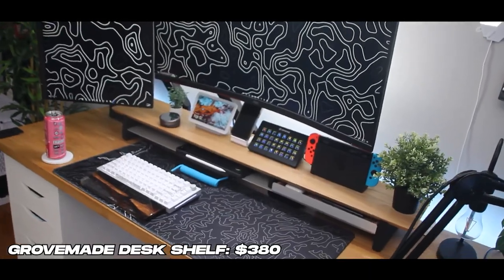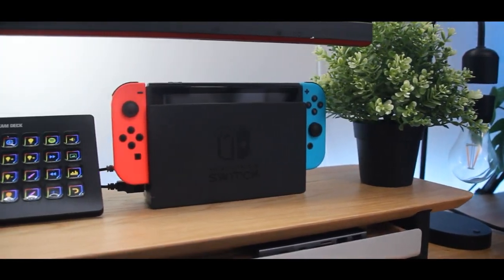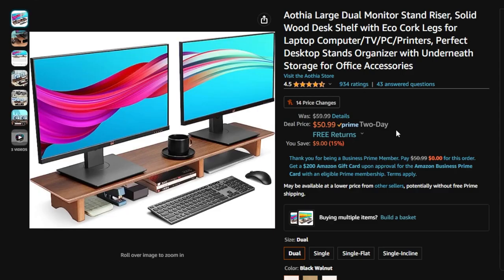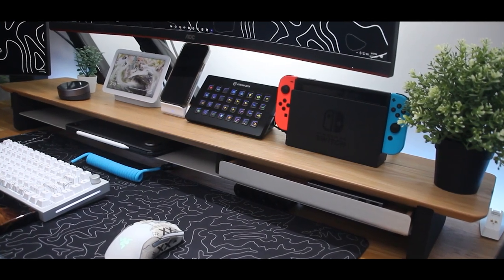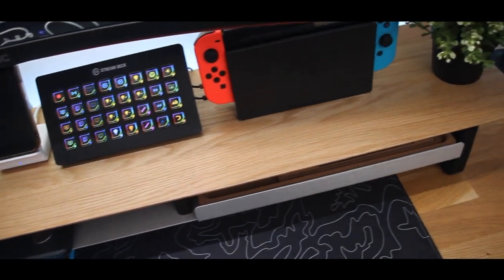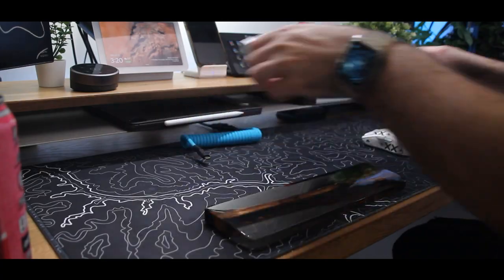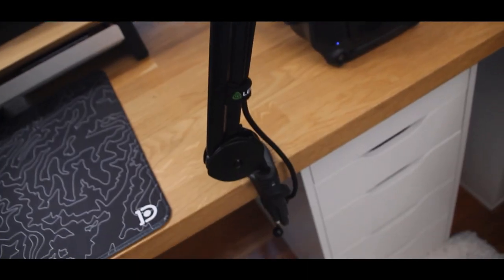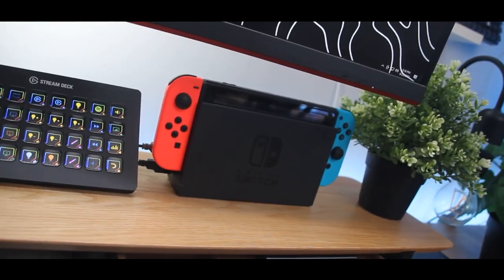Moving on to the fifth desk setup upgrade — we have this desk shelf from Grovemade. It's very expensive and understandably out of budget for a lot of people, but thankfully cheaper options are available from Human Centric or even just on Amazon. Apart from being able to place your monitor on top of it if you choose, it serves as a great storage solution and a cool way to hide cables forced to sit on your desk. I also use it to hide my Lewitt Connect 6 audio interface as well as a GameCube controller adapter for my Nintendo Switch.